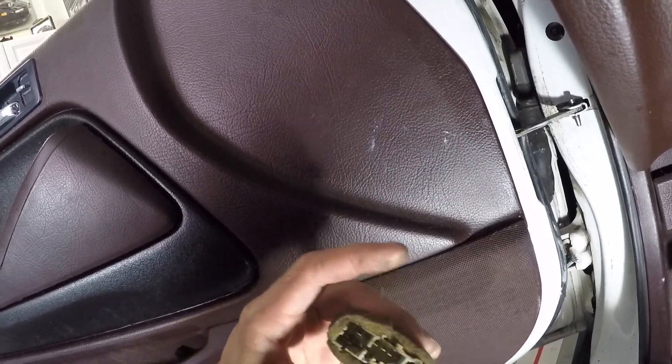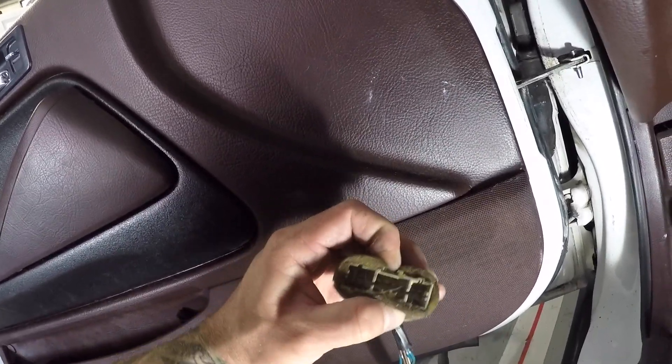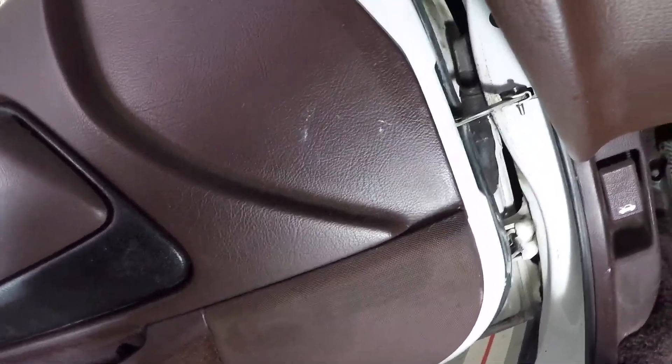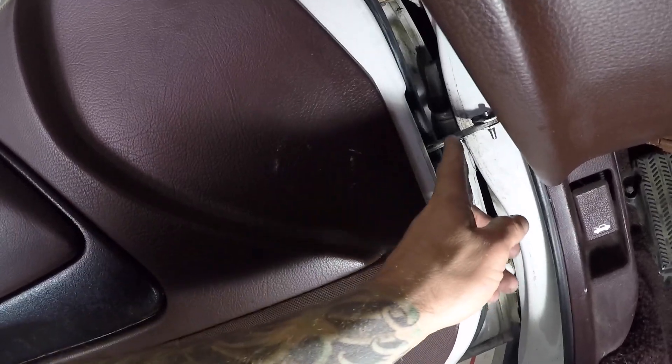It's just a good old Honda clip. Clip it through the top and the bottom by pinching down, pull that out, and that will disconnect the wire loom from the door.